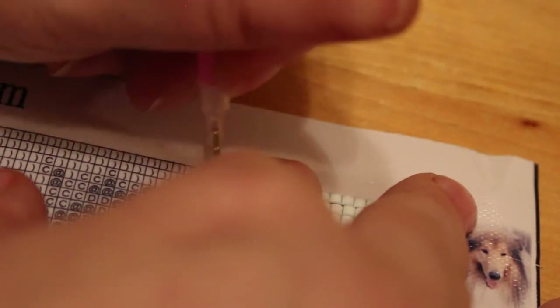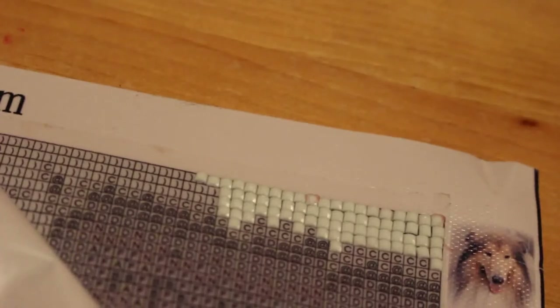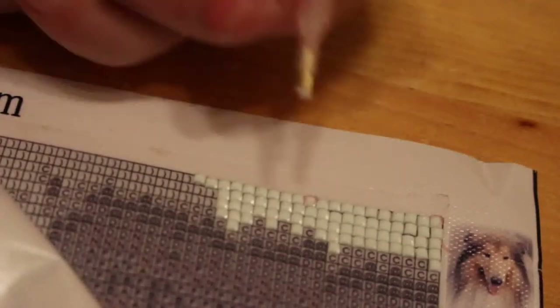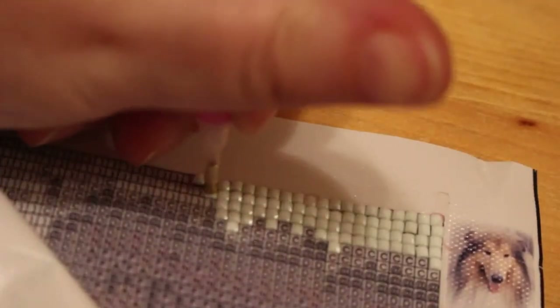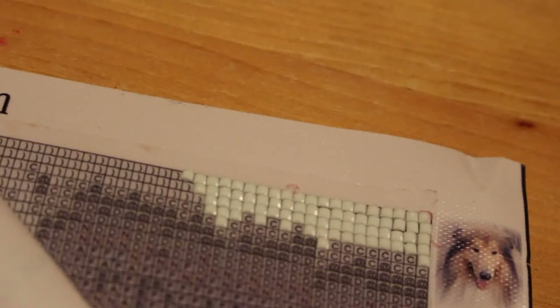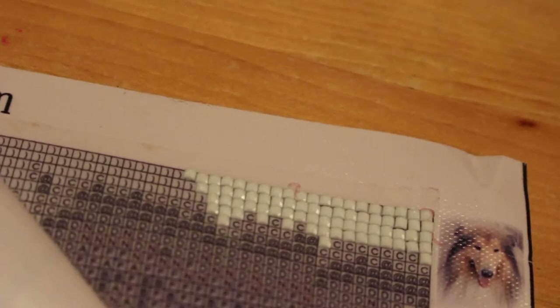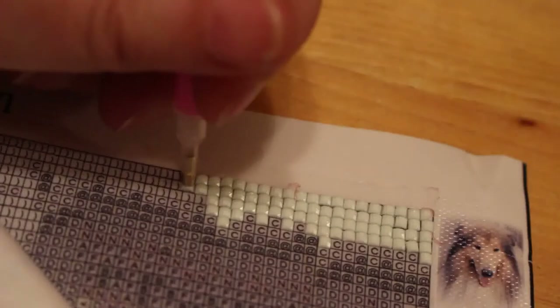One person I saw suggested putting washi tape around the sides because if you get your hands on it you can get bits of fluff on the picture, which makes sense. Along this edge it is sticky and it just comes up. But if I do like it I'm going to get it framed anyway, so it'll be mounted over this sticky bit. But it makes sense to use washi tape if you're just going to stick it on your wall as-is.